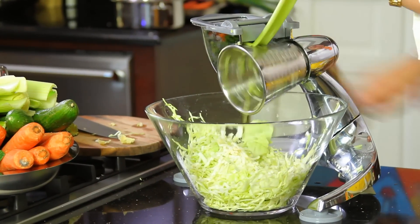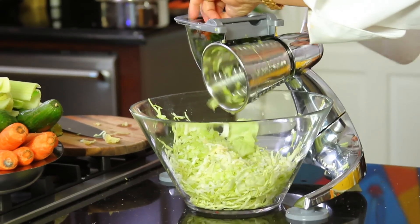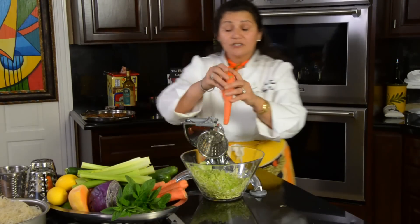Now let's use some celery. Celery is very good for selenium and is actually loaded with sodium — it's very good for the bones. The thing is, celery a lot of times has cellulose in there and it's very, very hard to digest.